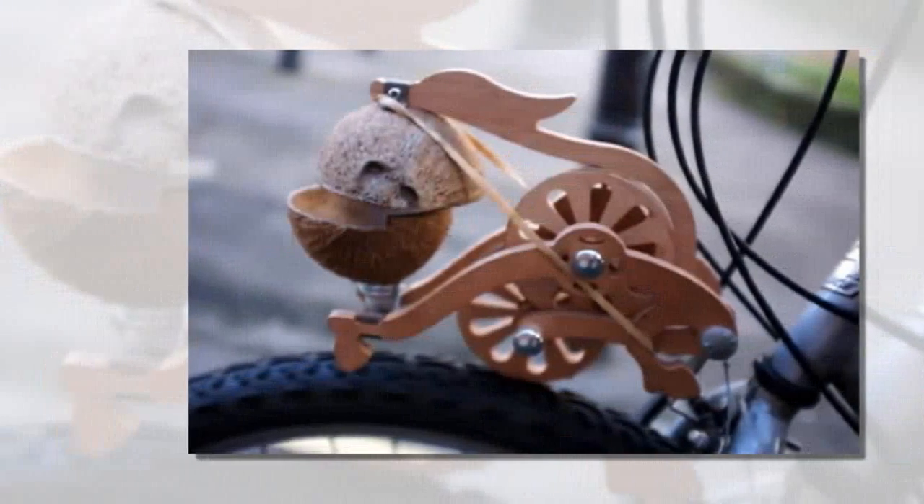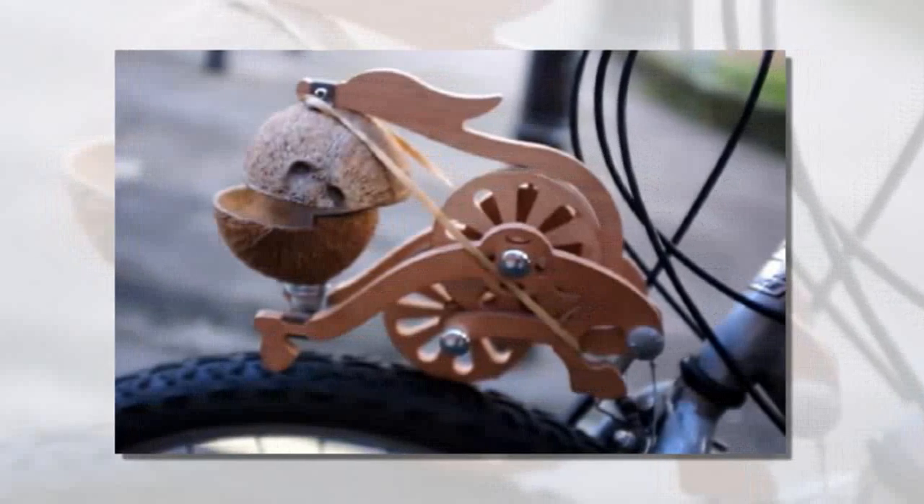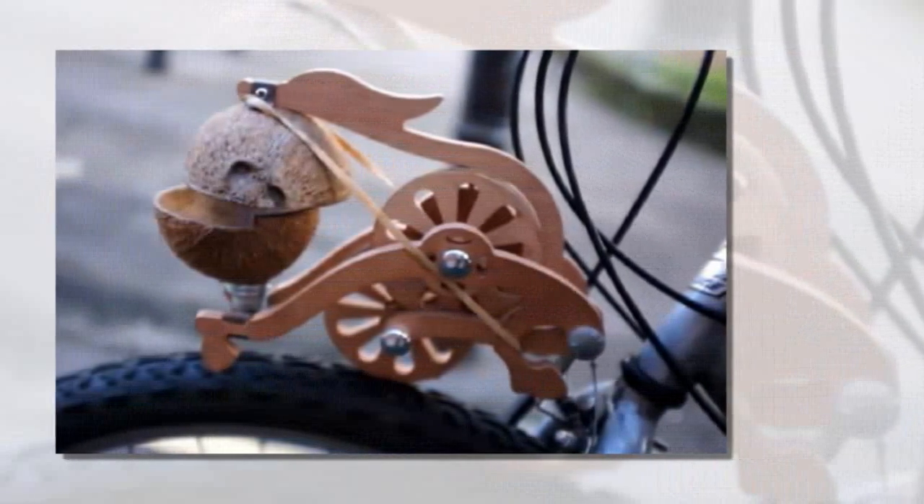Able to amuse or confuse those with very poor eyesight, the Trotify is a great gift for those cycling nuts who have every accessory on the market, or for those who are a little too short on cash to become real equestrians.